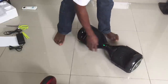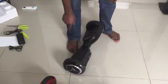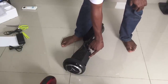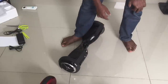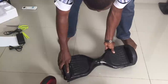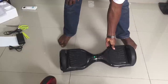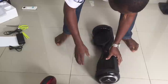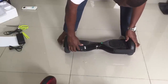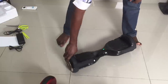The beginner mode is the best mode for people who don't want to fall. Basically, what you do is power off your hoverboard, turn it on, and immediately press the power button again. When you hear that long beep sound, that means it's in beginner mode.